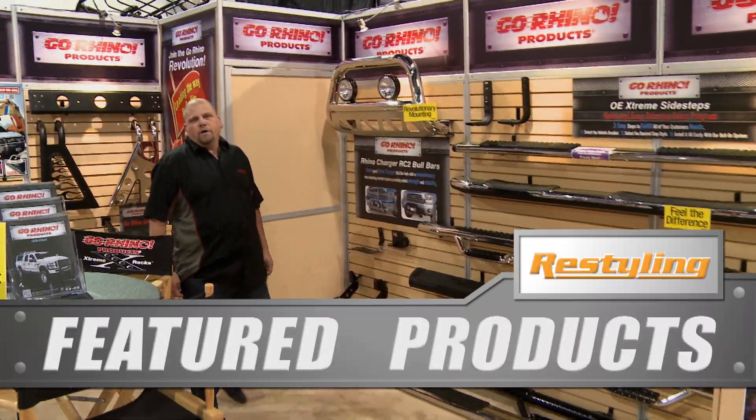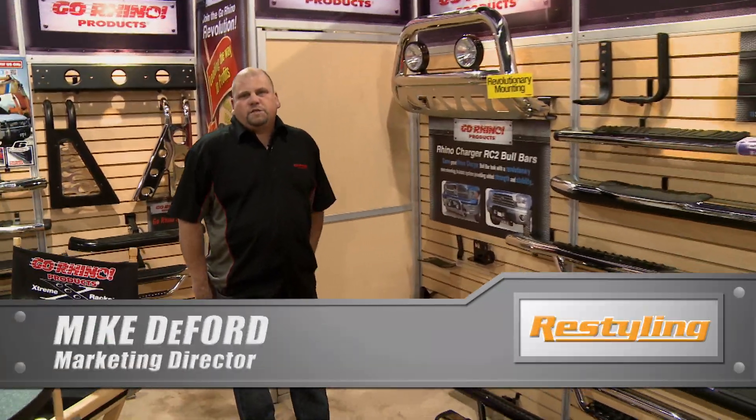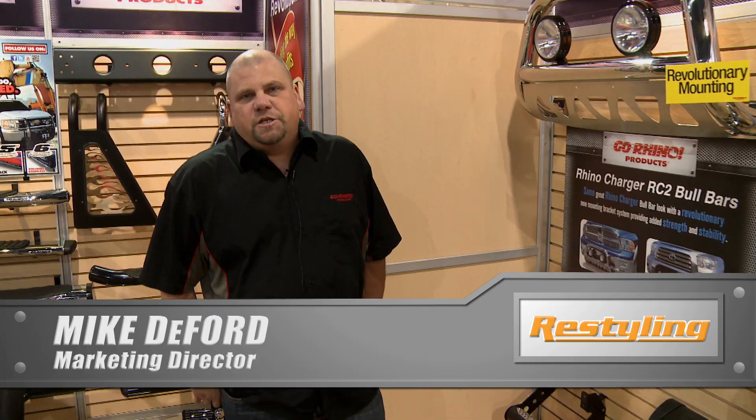Good morning. Welcome to the Go Rhino booth of the 2012 SEMA show. I'd like to introduce you to two of our new products that we're introducing at the show this year.